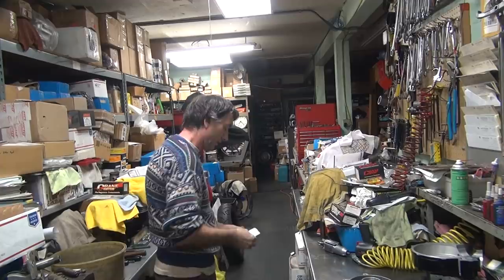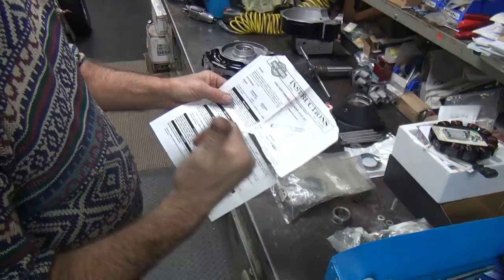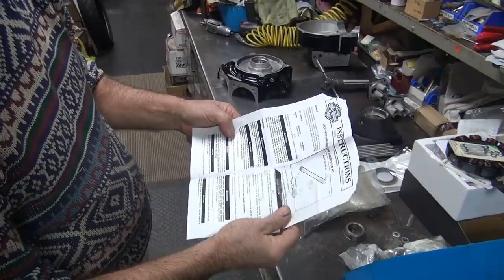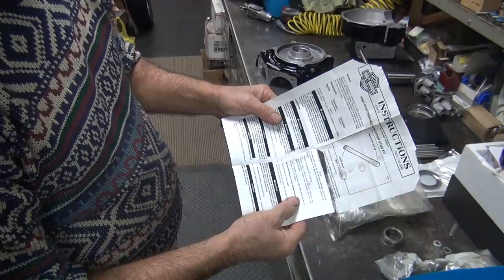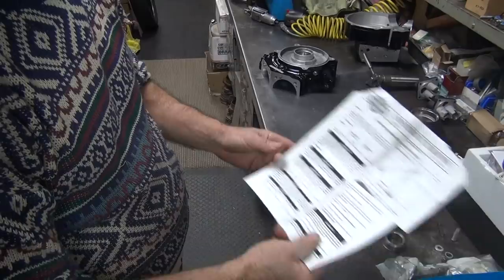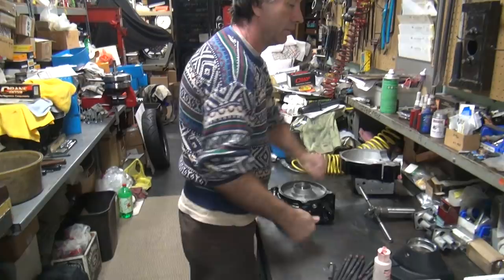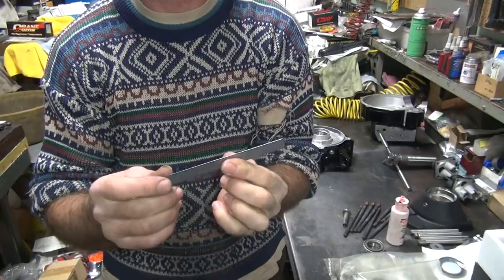The instructions say this side is up and the Loctite patch is on the bottom side. These were made in 2001 - that's the problem, twin cam era, nothing is any good on twin cams. Install studs until free thread length is 5.71 inches plus or minus 50 thousandths. That's just under three quarters of an inch from six inches - about a quarter inch, maybe a quarter inch plus a thirty-second is probably about a good number to go by. That's 50 thou versus 32 but it's close enough. We're going to have to come up with a way of doing that.